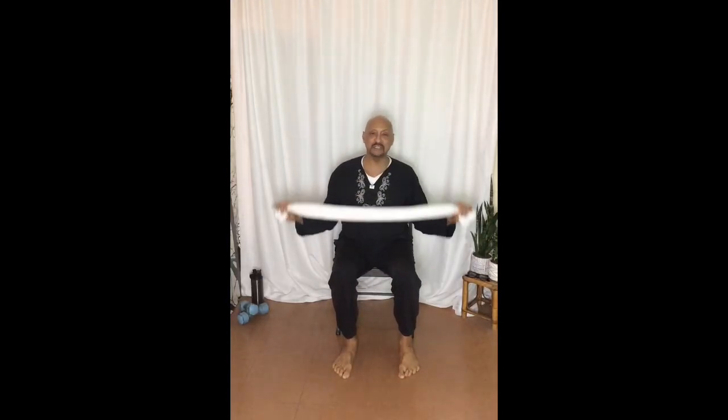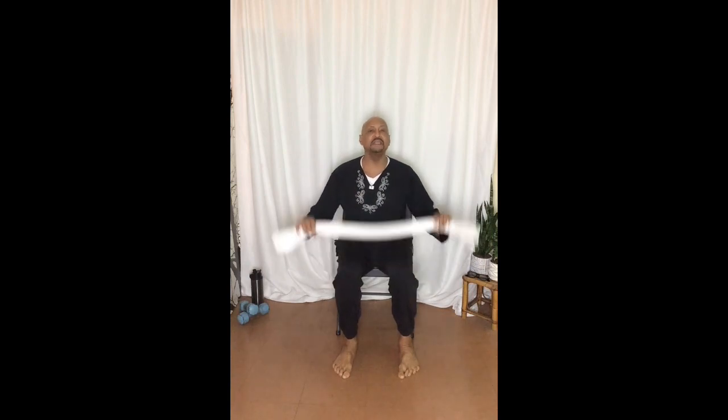Hey everybody. Sometimes I do these different types of exercises for people who are in need. If you just need to stretch out a little bit, something so simple — all you need is a towel. You can sit at the edge of your bed, or sit while watching TV, or sit in a chair.